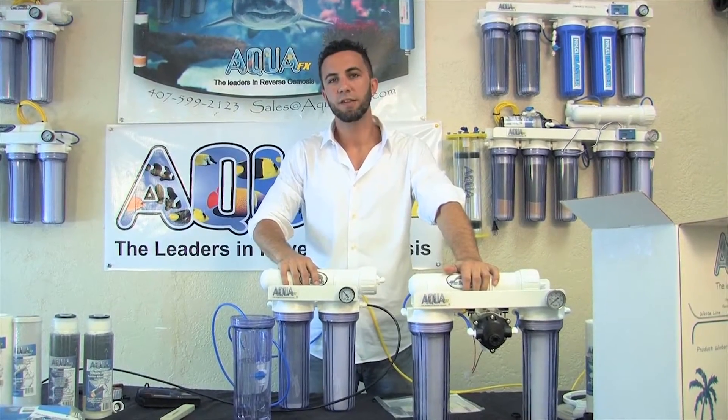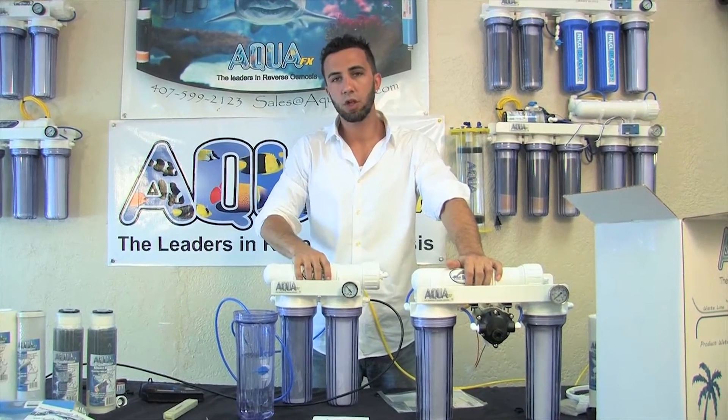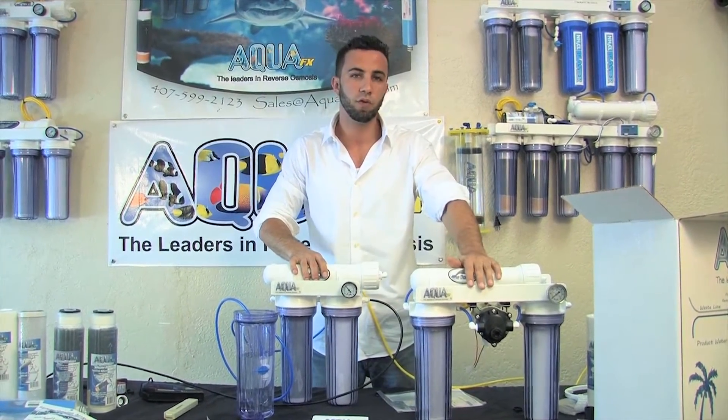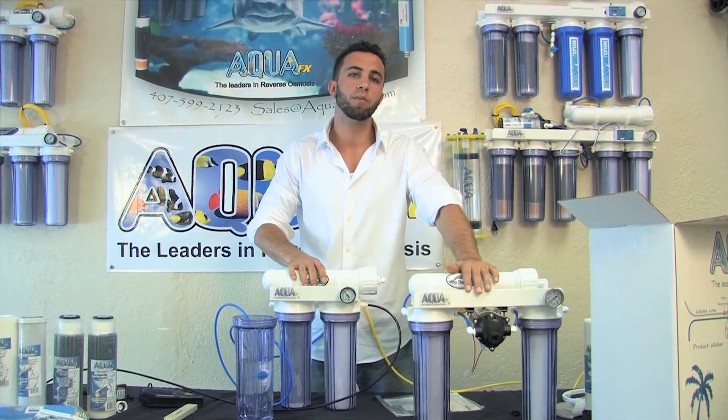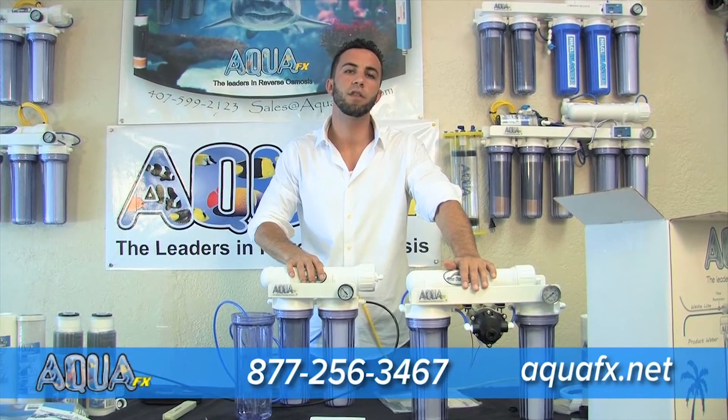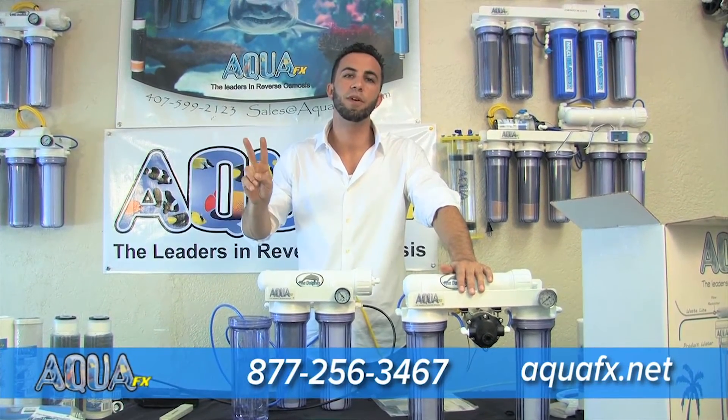Thank you again for joining us — this has been a quick explanation of the installation of a Dolphin RO system and a little background about the Dolphin with booster pump mounted. If you have any questions, please visit our website aquafx.net or give us a call at 877-256-3467. Thanks guys, happy reefing!